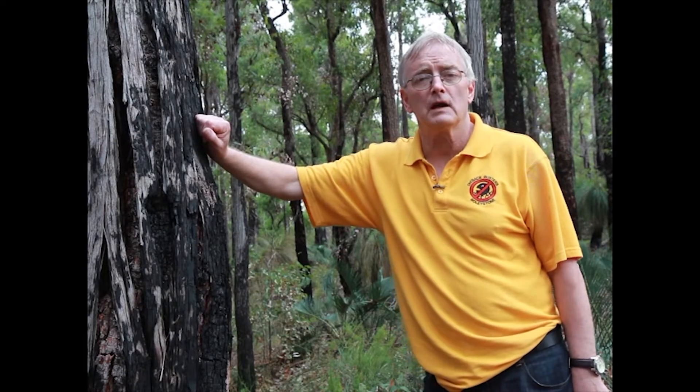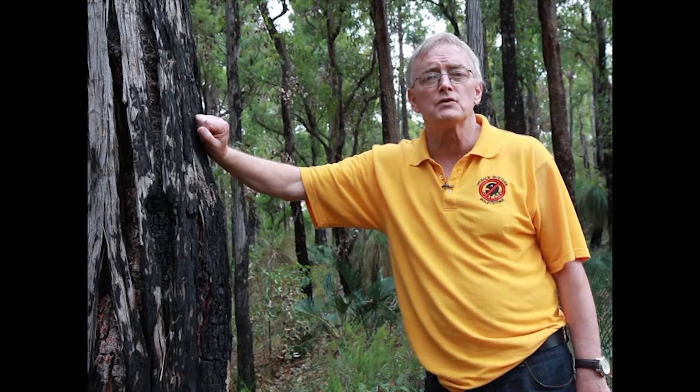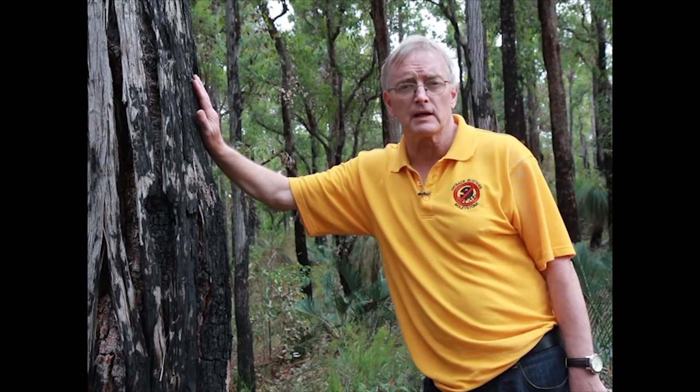Welcome. My name is Ian Cahoon. I'm the chair of Roley Bush Care, and in this instructional video we'll be showing you how to protect these jarrah trees from Phytophthora dieback.